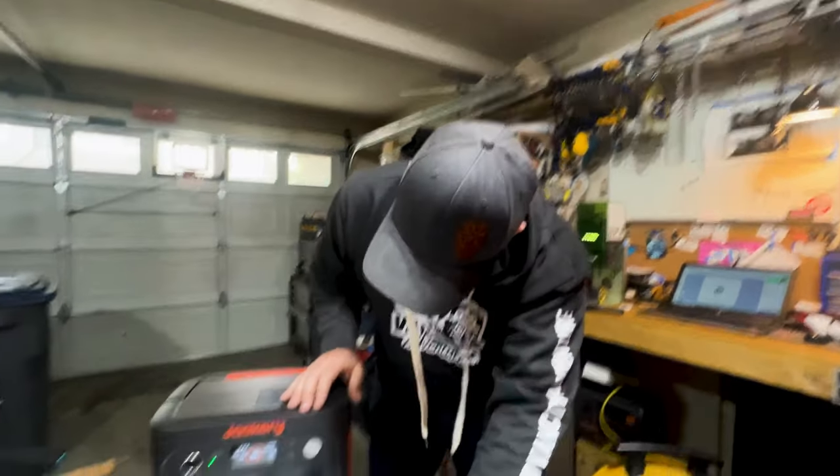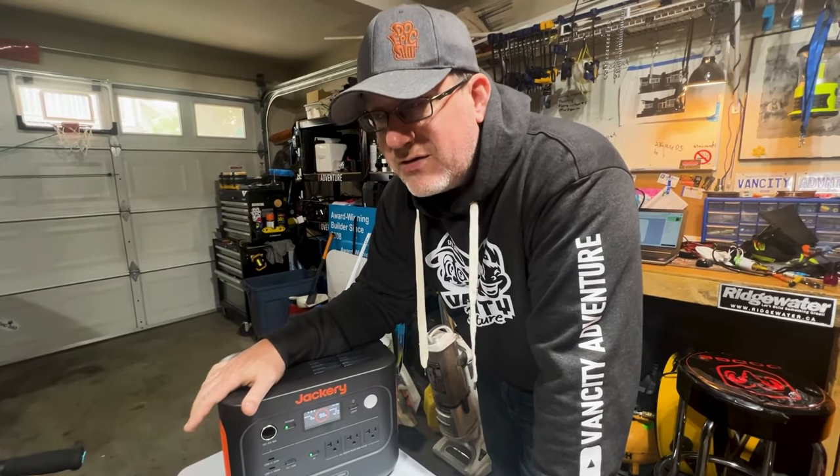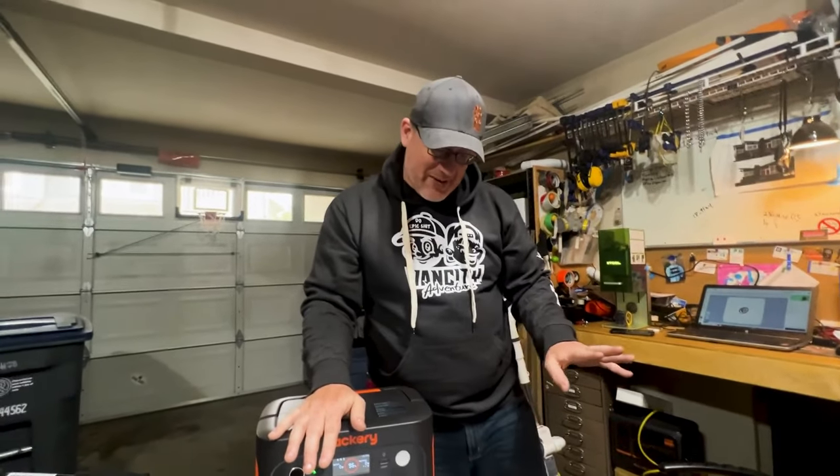That is pulling over a thousand watts. This battery is built for a person that likes to get out and adventure. I've never been able to do that with any other battery before.